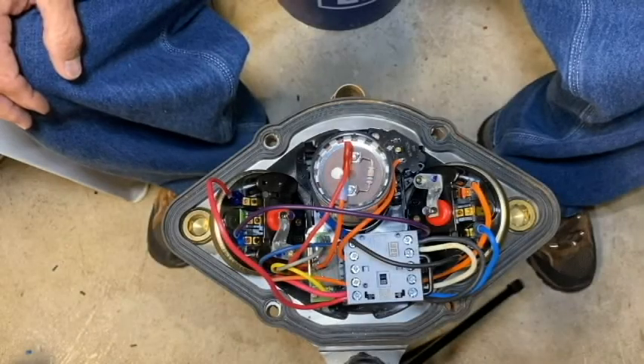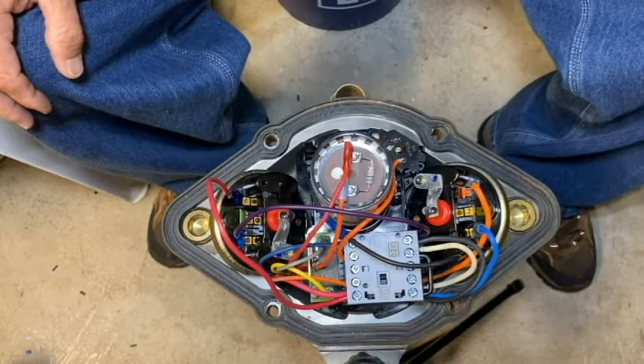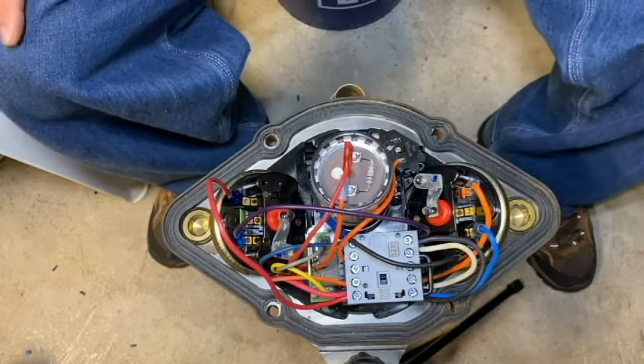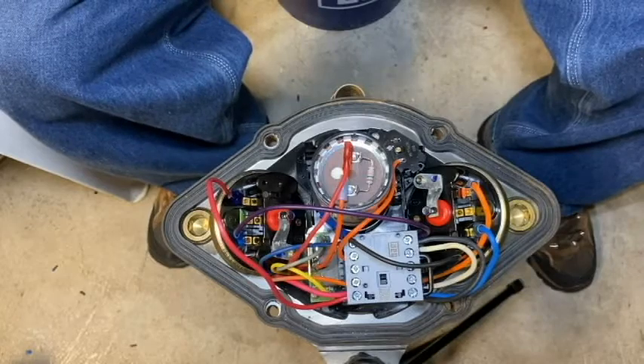Today we're going to retrofit a 2000 series style grinder pump with a new motor controller board assembly. I've already pressure tested and removed the control cover, so at this point I'm just going to go ahead and remove the old control bracket like we normally would.